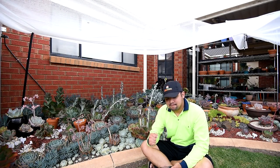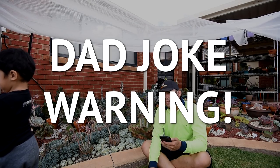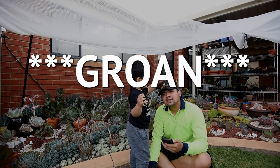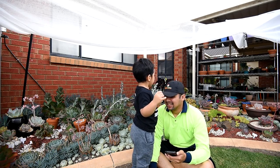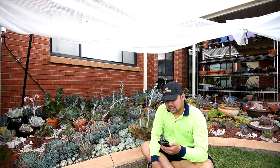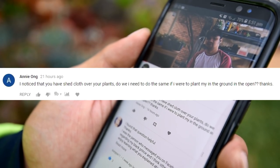Another viewer question, this time from Ani Ong. Hi Ani, how are you? Ani writes: I noticed that you have shade cloth over your plants. Do I need to do the same if I were to plant mine in the ground in the open? Thanks.